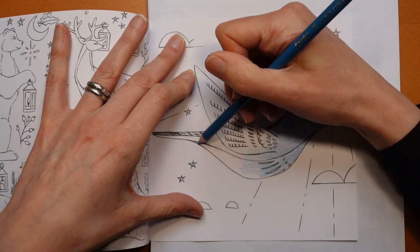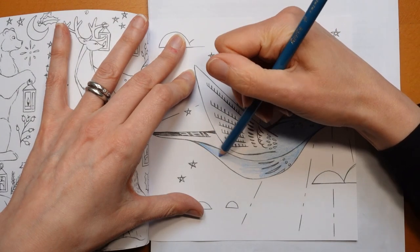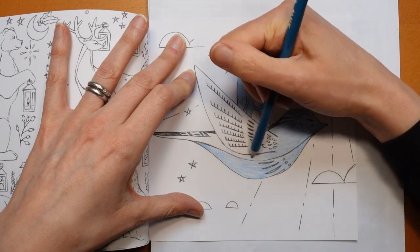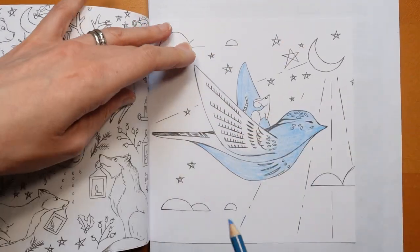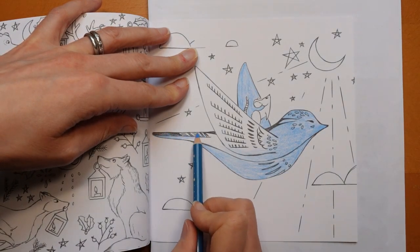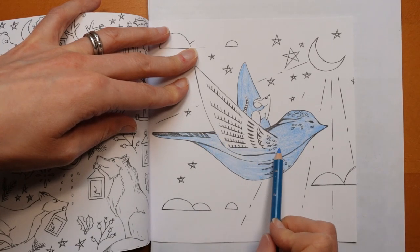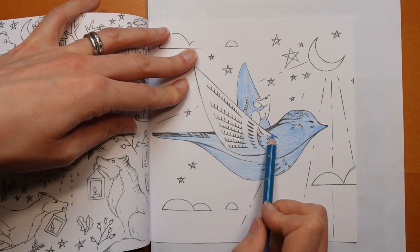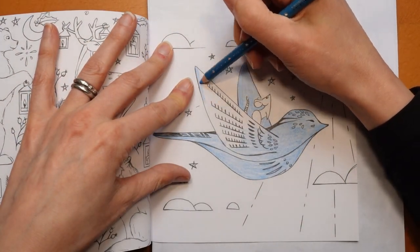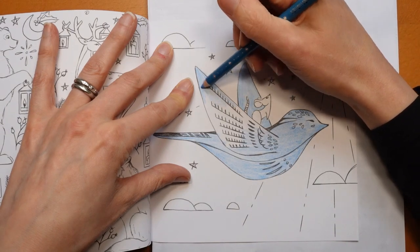I know birds aren't blue, just in case you're wondering. Actually some birds are blue — there is such a thing as a bluebird. Magpies have blue in them, blue tits have some blue in them, but there are birds that are blue but not completely blue. I'm just having some fun with colour, because I'm not really sure what I'm going to do in the sky either.